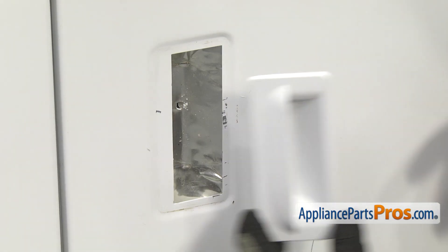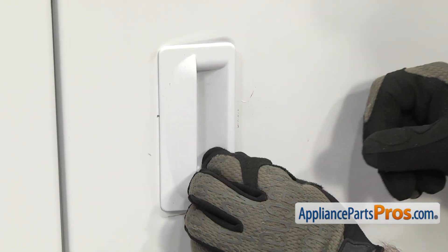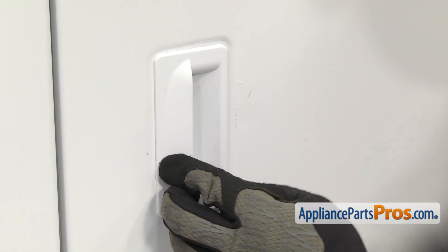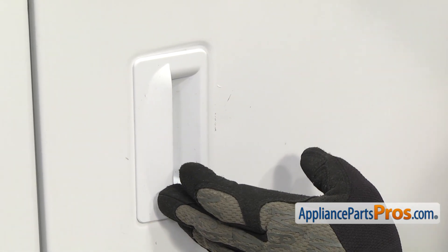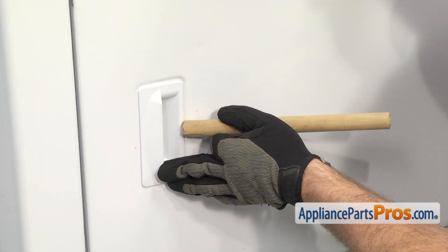To put the new door handle in, we're going to put this side in first and then we have to flex this side so the latch catches. We're going to use a hammer with a dowel so we don't damage anything, and we're just going to tap right here where the catch is.